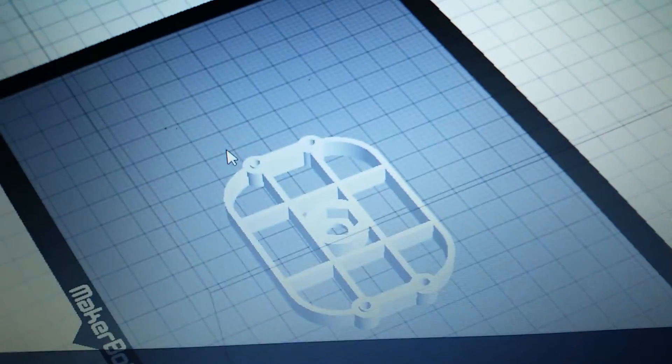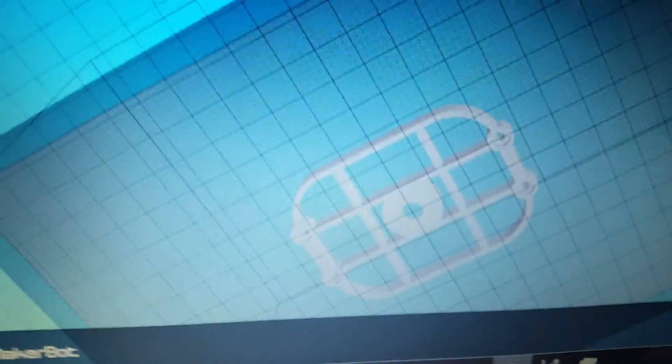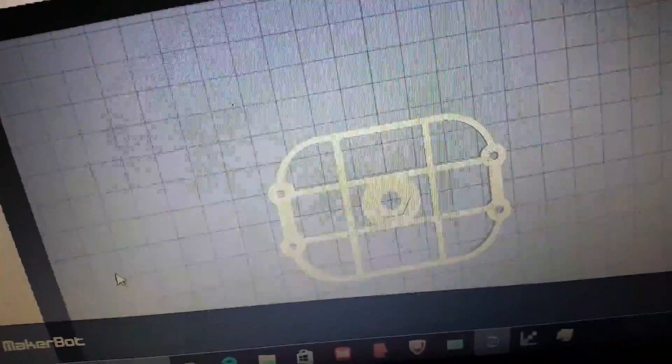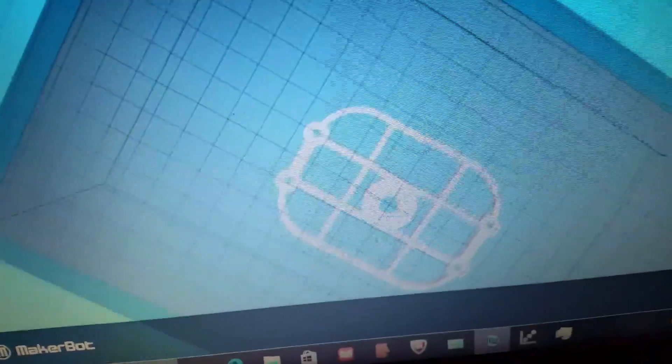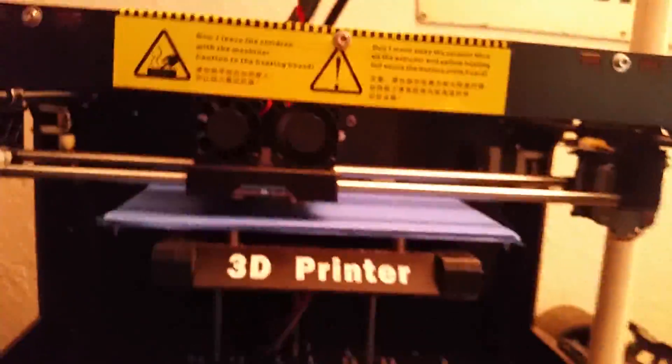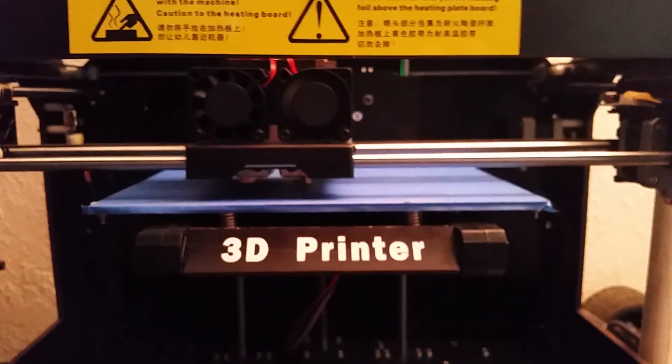Here's the mount that I'll be printing. It's got to where the nut fits in the middle and then you use four screws to screw it to the bottom of the Kinect sensor. Got the old 3D printer going there.